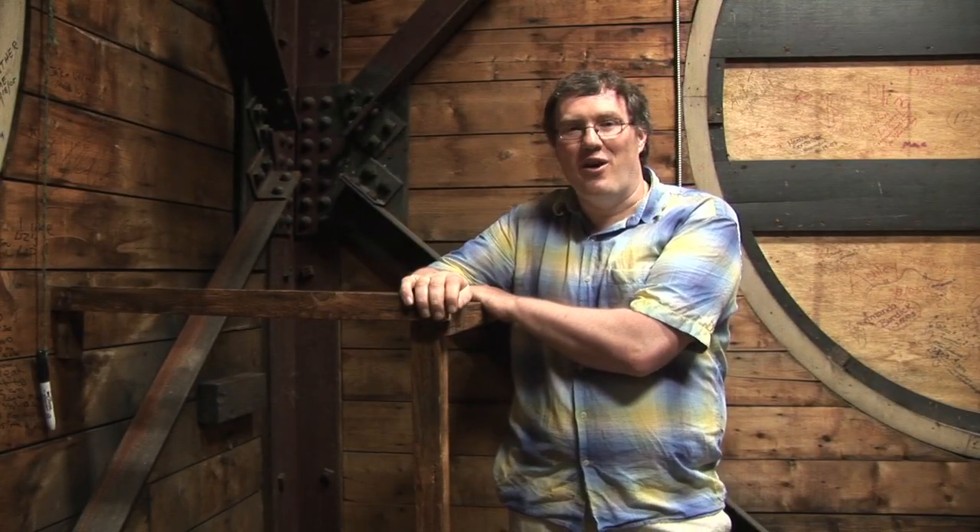So there you have it — an introduction to the four parts of a working E. Howard & Co. clock tower clock.